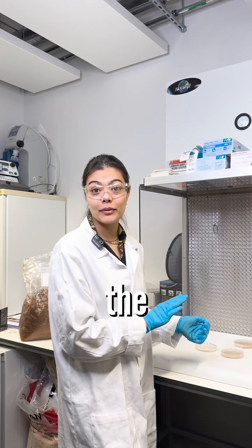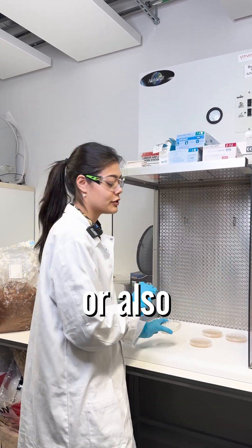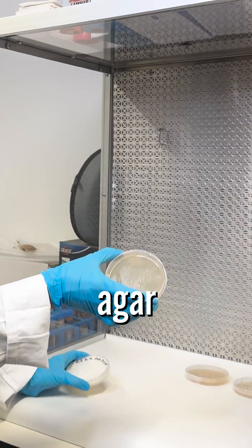This is where we mainly work with the mushrooms. This is a sterile environment and this is where we add the mushrooms into a bag or also transfer them into an agar plate.